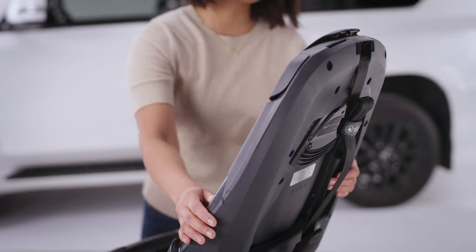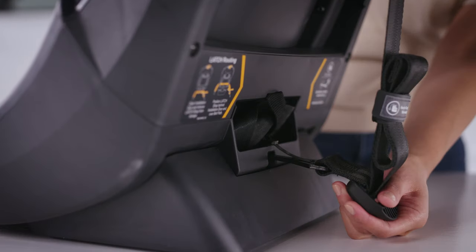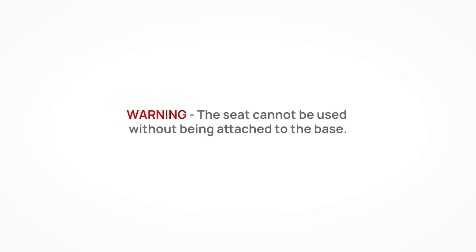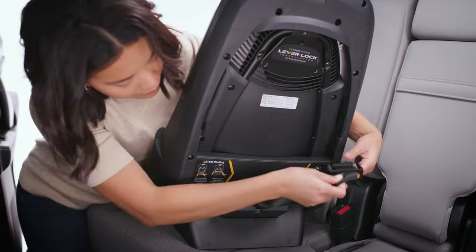Always use the top tether anchor if it is available. Remove the tether from the storage clip on the back of the base before placing the base in the vehicle.